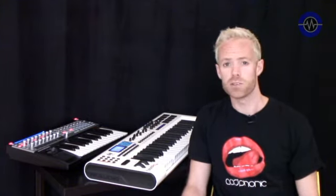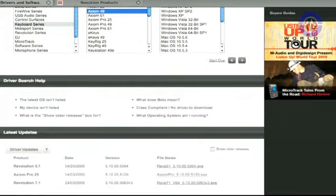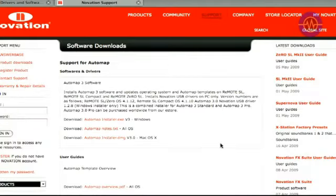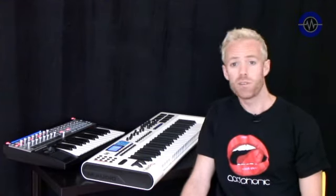To stay up to date with HyperControl and Automap, you should keep checking both manufacturers' websites regularly, as both systems will no doubt be evolving on a constant basis. I hope you found this product comparison useful and now feel in a position to confidently decide which keyboard works best for you.